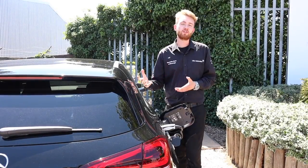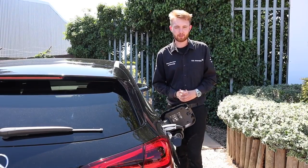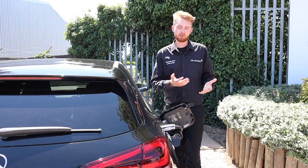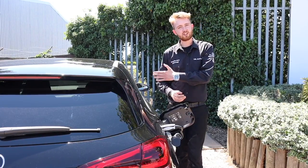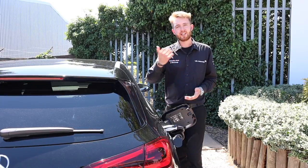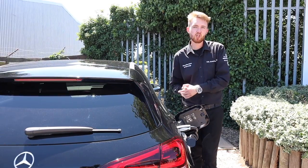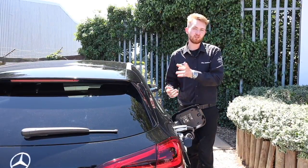Every hybrid charges itself either using the engine or regenerative braking. One of the ideas behind a plug-in hybrid is to allow you to do longer distances on electric power alone. As an example, you might drive through the centre of London using just the battery, but use the petrol engine to help you along the M25 and M11 or A1M heading back towards Hertfordshire. The more time you spend driving on the battery, the less time you spend using petrol.